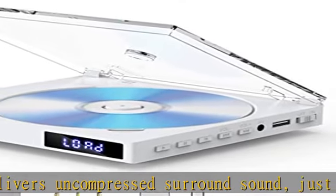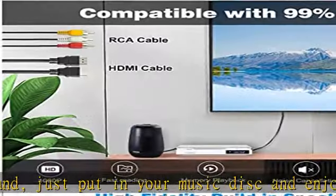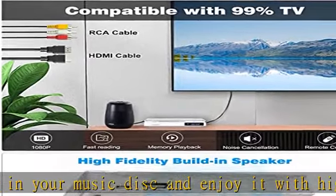Fit for anywhere in your house and convenient to take out. Strong compatibility: this all-region-free DVD player for TV is compatible with most DVD and CD discs available in the market.